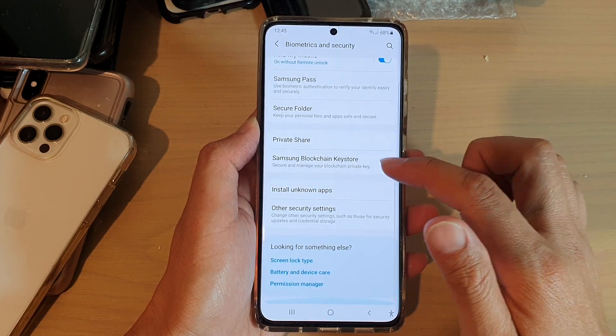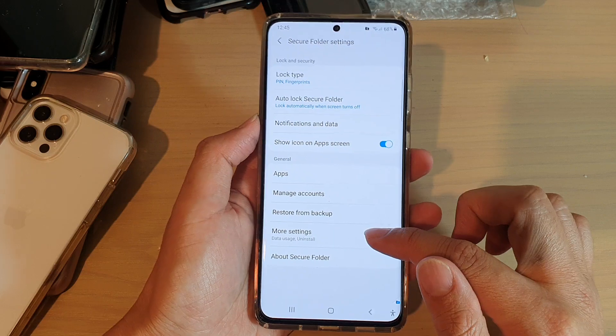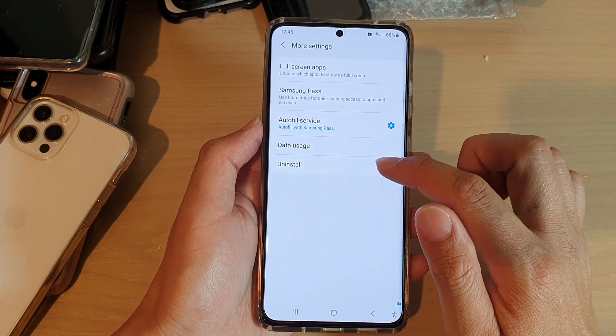Then go down and tap on secure folder. Then tap on more settings and choose uninstall.